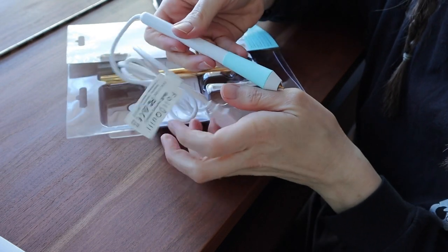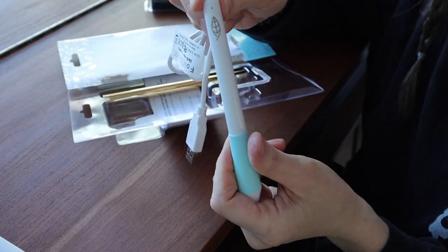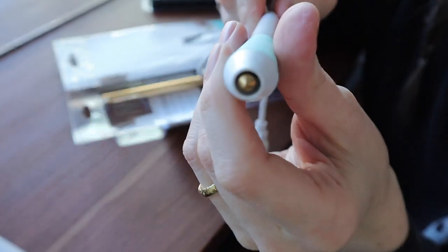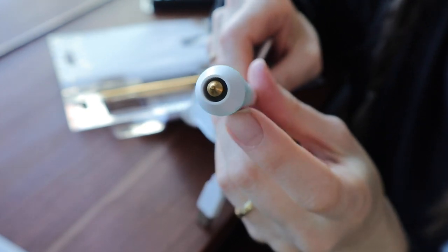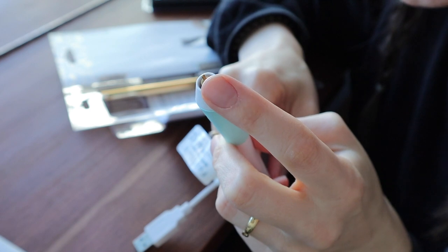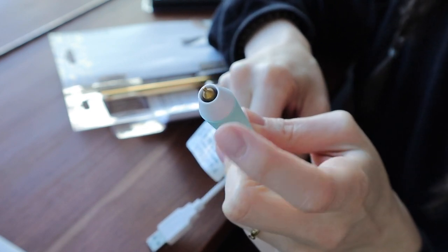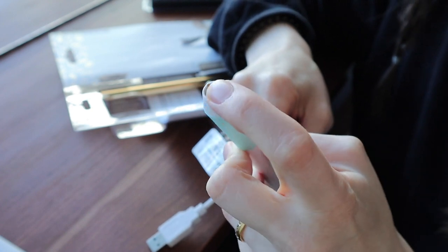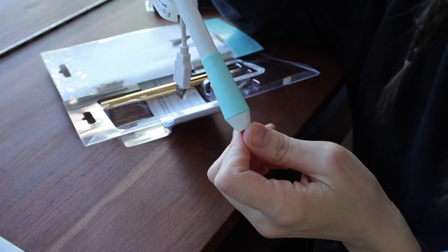This is the pen. It has a rubber grip here, a little leaf, and then this tip. There are four tips available. At Michaels they had this one, the bold one, and the fine one. I've also seen a calligraphic one which is basically the flat nib. I kind of want to get that — if this works, I probably would.